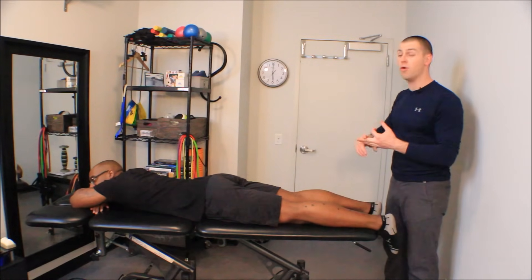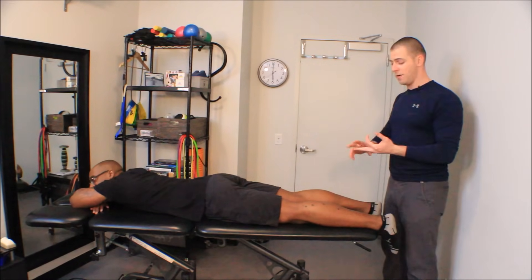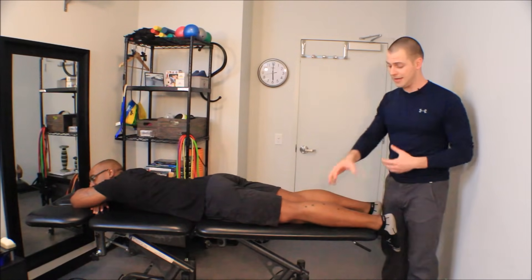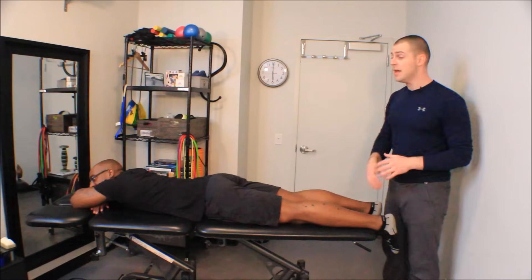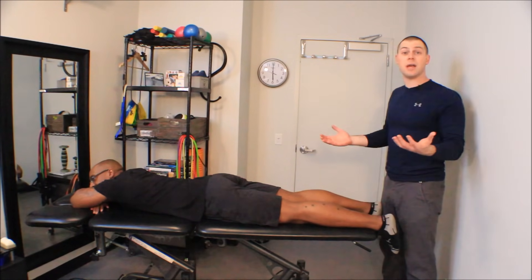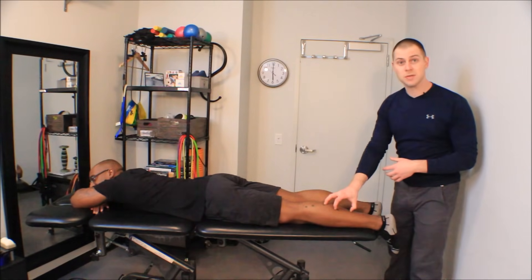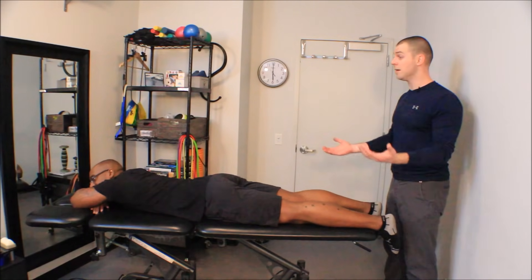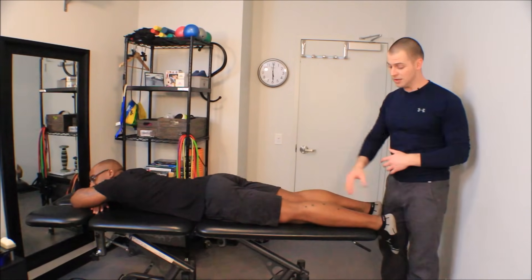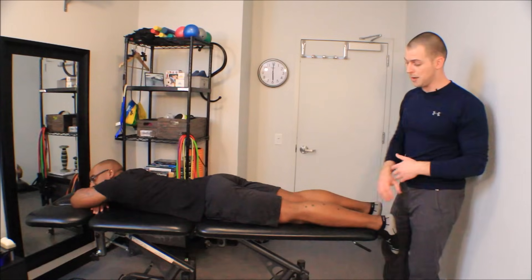That could be things like the overhead squat assessment where feet flat, feet turn out, or an excessive forward lean may all indicate overactivity here. It might have just been something as simple as a dorsiflexion goniometry — I see a lack of dorsiflexion, and these two muscles could restrict that. I could have done my gastroc-soleus muscle length test and that could have given me an indication that there was some overactivity here.